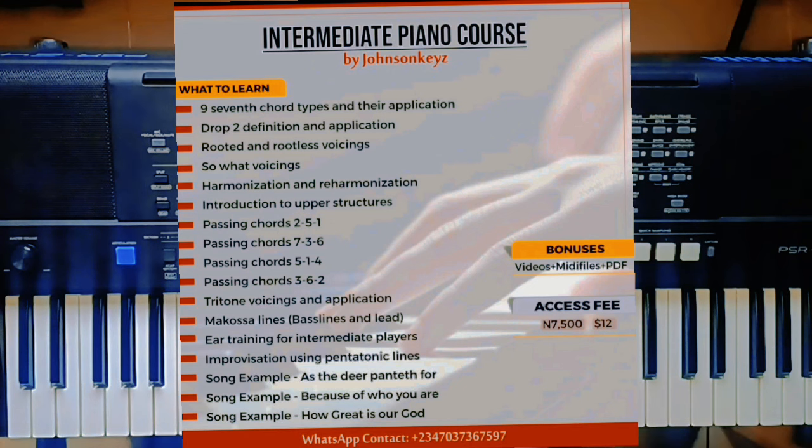It's 7,500 Naira for people in Nigeria and $12 for people abroad. You need to get that. I can bet that you are missing a lot on all these topics, because you even get better explanations than the YouTube videos here. You get the MIDI screen display, PDF files, MIDI files — everything you need. Get that copy if you haven't gotten it.